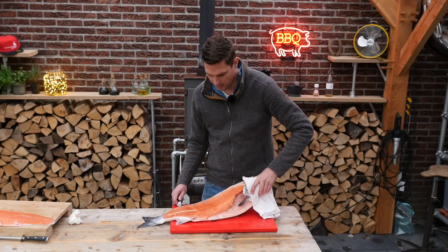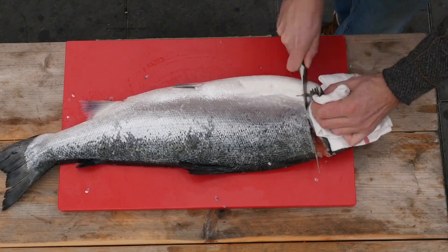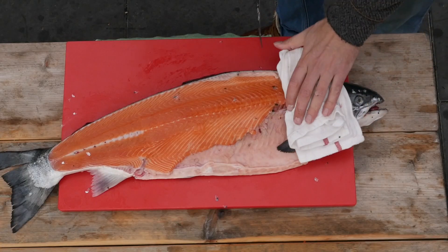We'll turn the fish around and make the same cut that we did in the beginning. Flip it back around and search for that backbone.